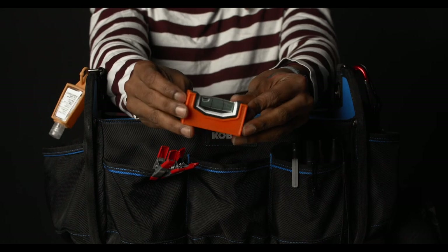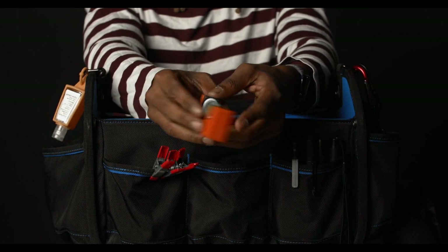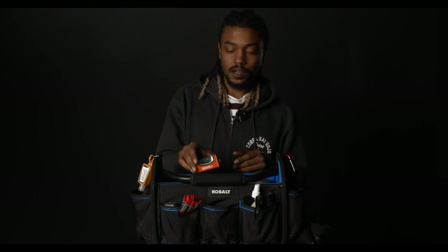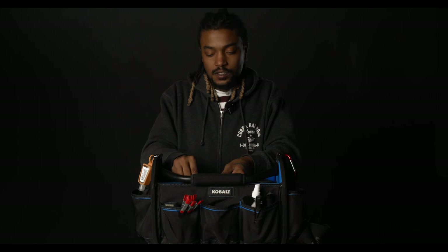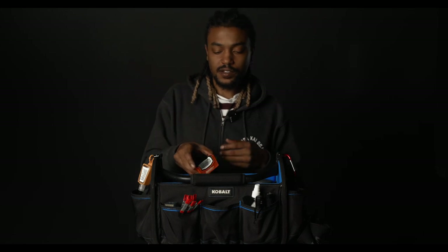Right here is a Johnson leveler. Nowadays it doesn't seem like contractors can get floors right, so everything's never leveled properly. This comes in handy — you can just sit it right on top of the camera, sit it on the dolly track, or just about anything, and make sure you're getting a straight-on shot. Your shot's not crooked, so you don't get to post and ask "what the hell?" Sometimes the bubbles on the tripods are tricky to see, so I just like to keep an extra one in my bag.